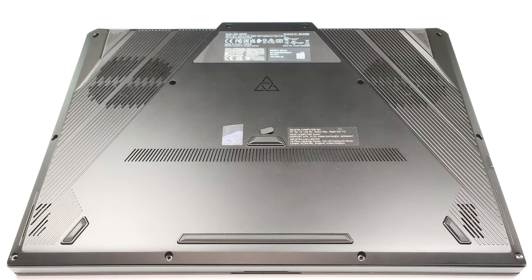Hello, this is Nick from Laptop Media, and today we will show you how to open the 2023 version of the Asus ROG Zephyrus Duo 16 GX650.